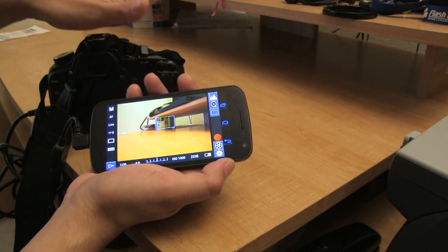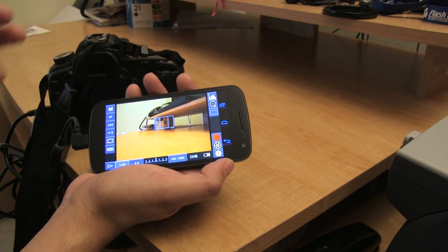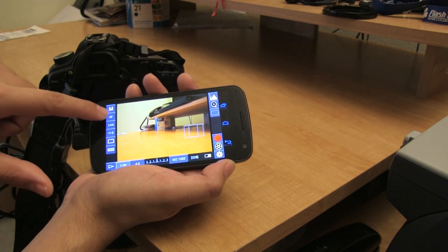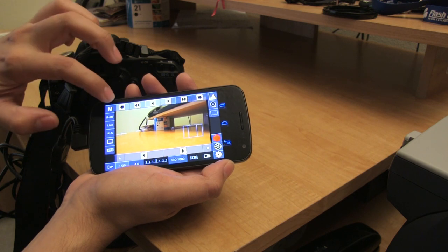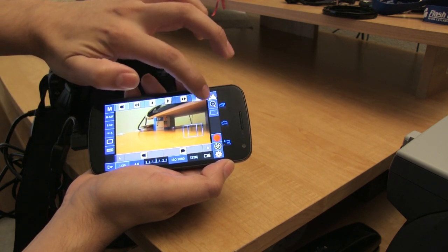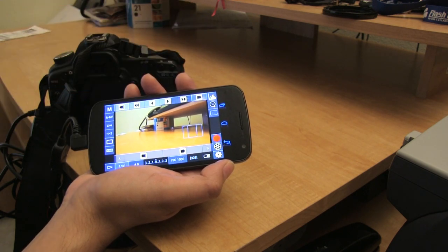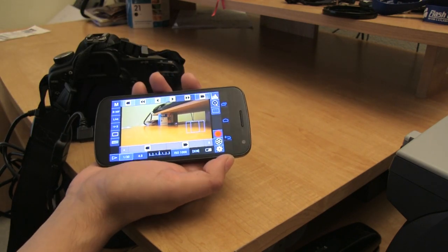Somebody can be controlling the camera while somebody else is pulling focus. Right here where it says AF, go ahead and push on that. Now we are in manual mode. As you can see it's very blurry, and I can adjust it right there on the fly. I can also do that while it's recording, so that's very neat.